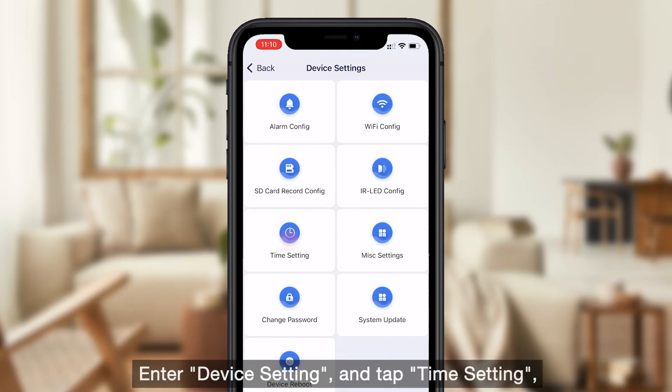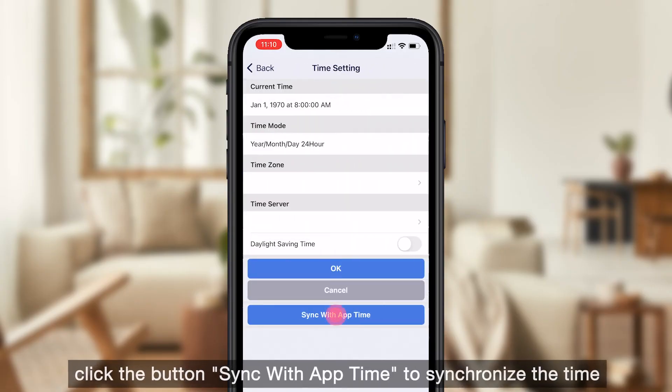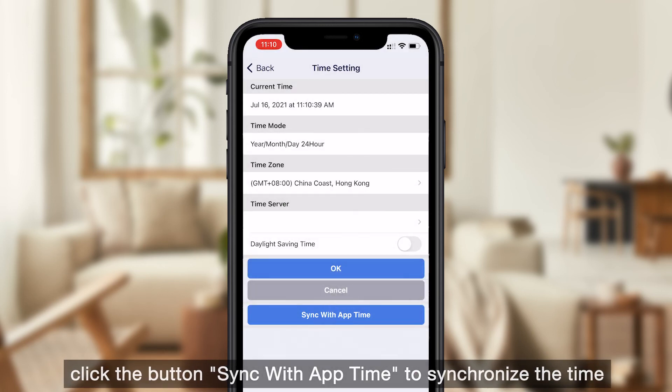Enter device settings and tap time setting. Click the button sync with app time to synchronize the time.